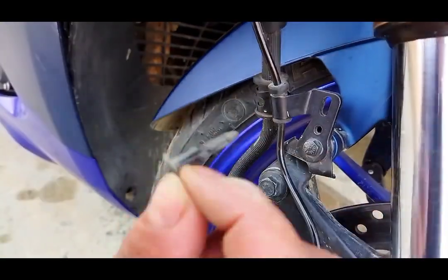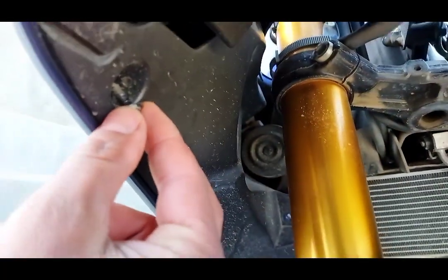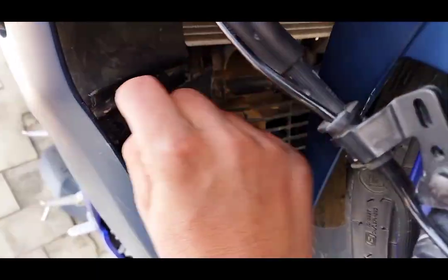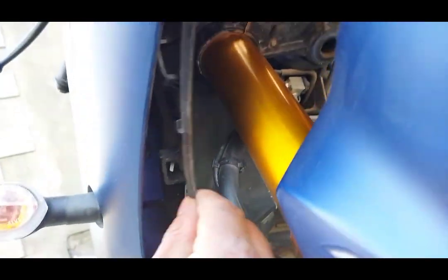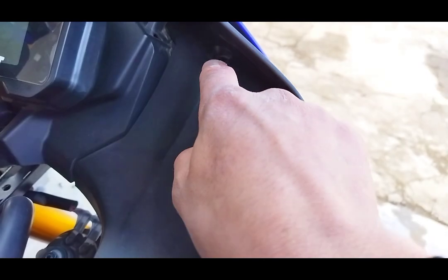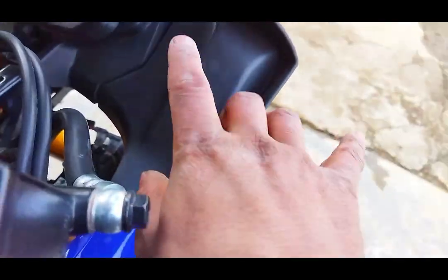I will show you how to open it. Now you can see — there is a nut from the inside so I will remove it. I will remove it; this part is not necessary, just for this nut. This part has been removed — it was easy to remove. Now the wiring of the indicator is here.